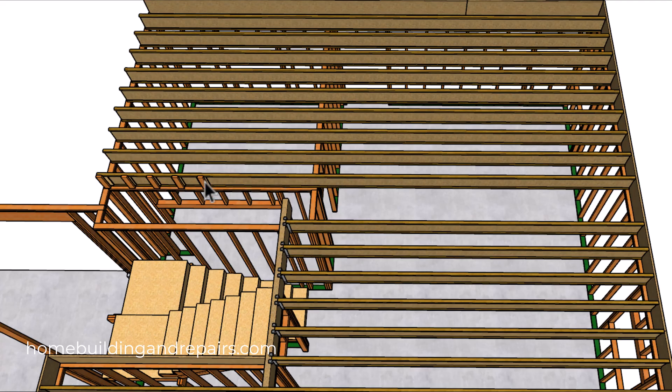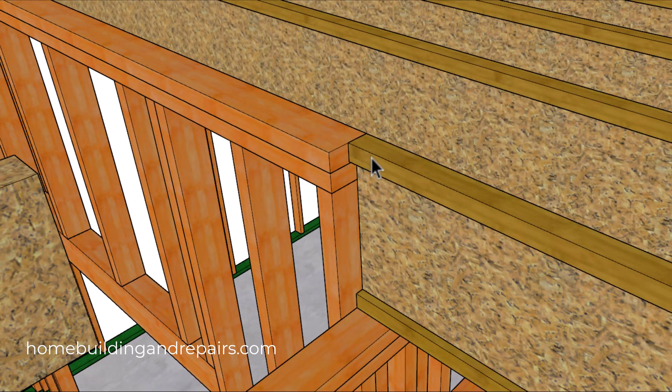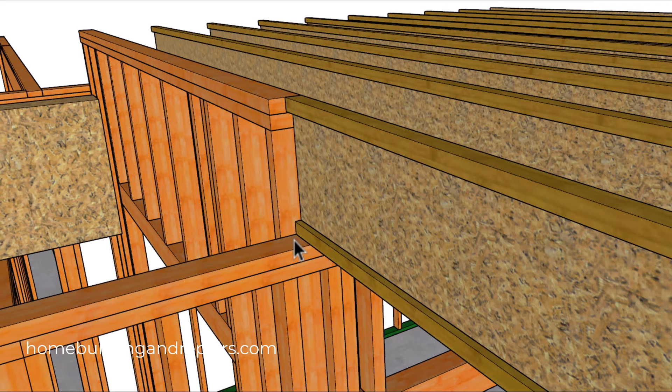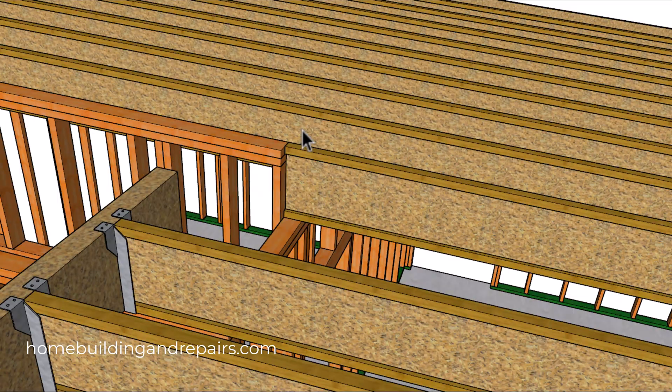Now if you don't want to do this because you're worried about floors squeaking, then simply frame the wall so that the top of the wall is going to be even with the top of the floor joist. The only way this is going to work is if this wall is a load-bearing wall and has a footing underneath it, which is what we have in this video.